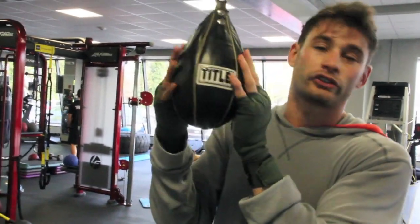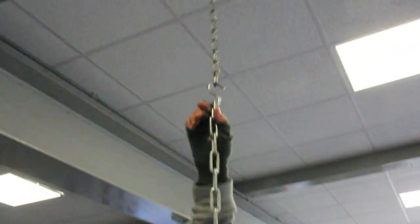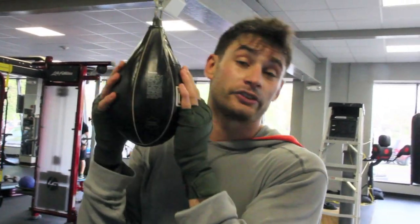This is called a Maze Ball or a teardrop bag. You might see this in boxing gyms. It's connected by a big long chain usually through the ceiling. The idea here is that this is a bag for rhythm, timing, and defense.